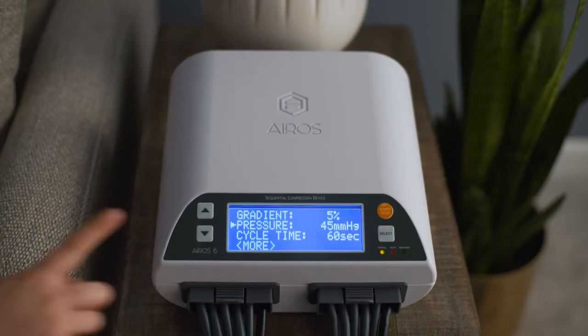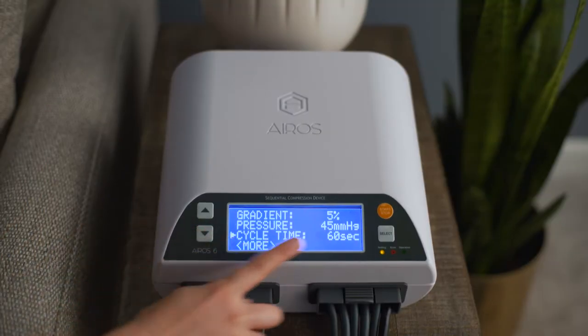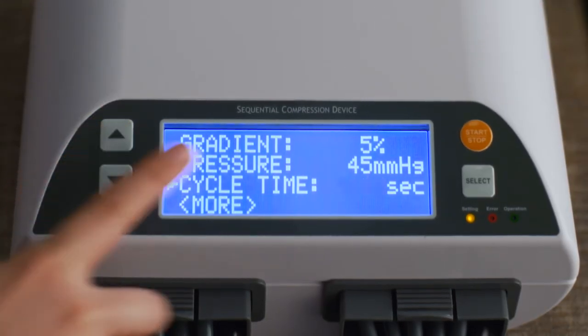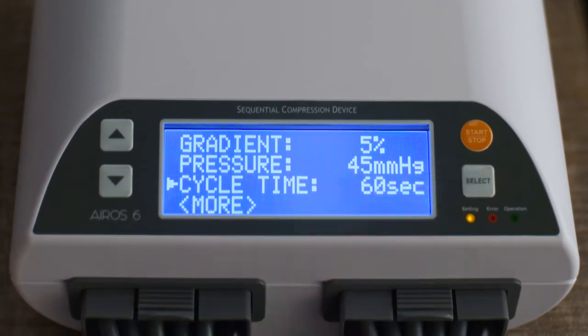To set the cycle time, scroll to Cycle Time and press the Select button. Cycle time can be set at 40 or 60 seconds. Press the Select button to confirm your selection.